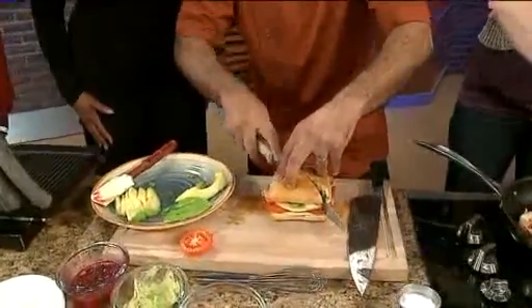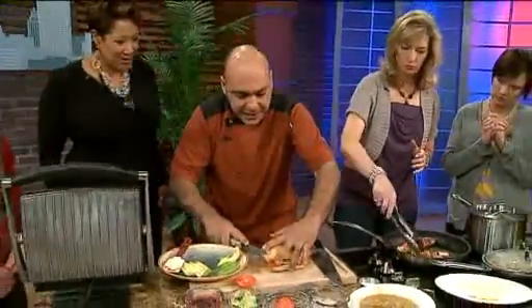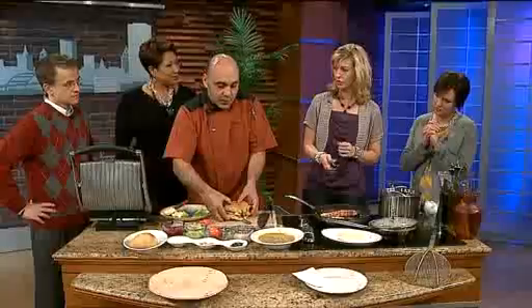It's tons of protein, great fats, tomato with all the antioxidants, and good bread that is not full of preservatives — it's made with rosemary ciabatta. So how do you buy a rosemary ciabatta? I have it brought in from Chicago.